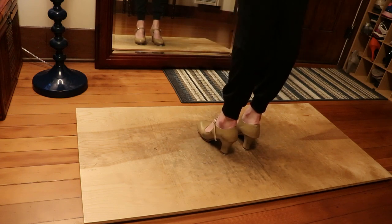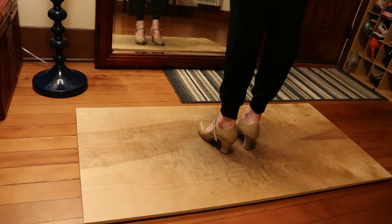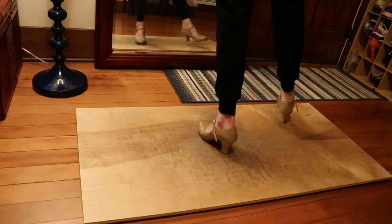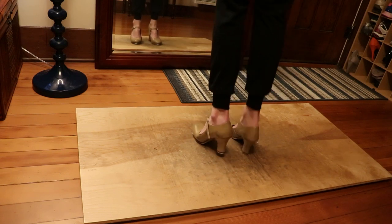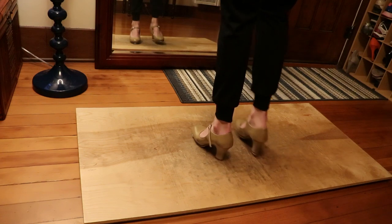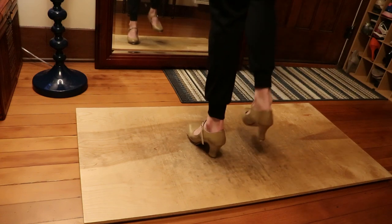So we'll do the third repetition — the right side and the break. 6, 7, 8 — heel shuffle, heel shuffle, step step, heel, heel, heel — the break. Step step, heel, heel, heel, heel. Wall change, heel, step.